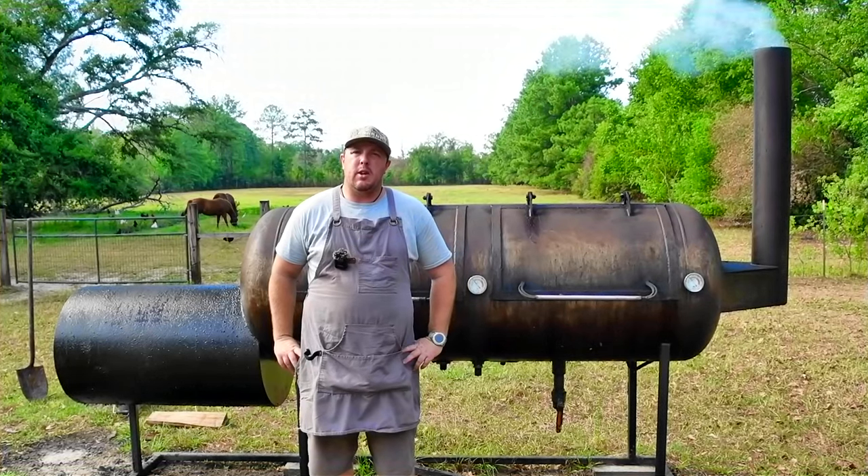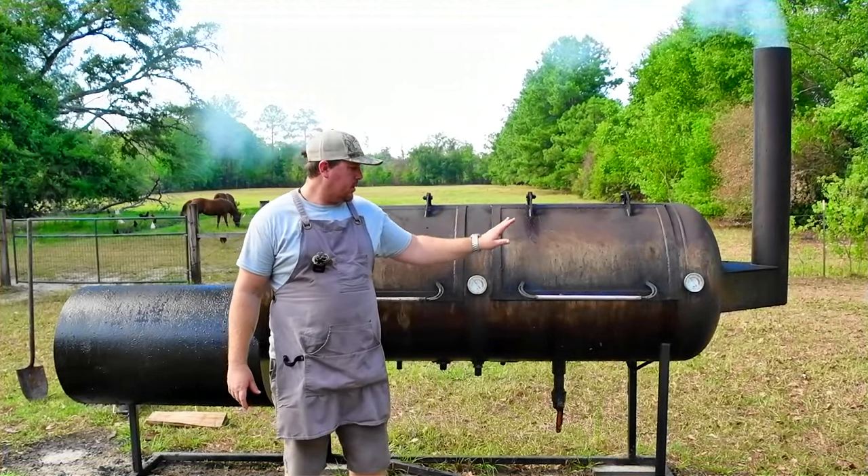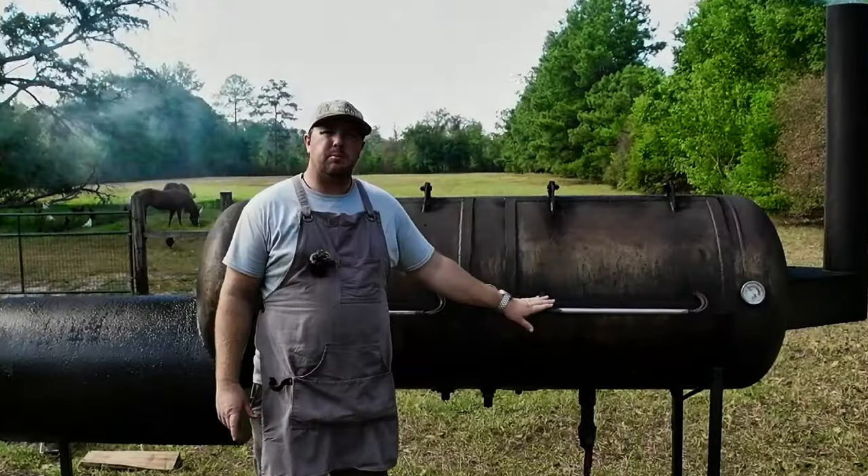Welcome to Mike Brown BBQ. Today we're gonna smoke red snapper on this 250-gallon offset smoker.